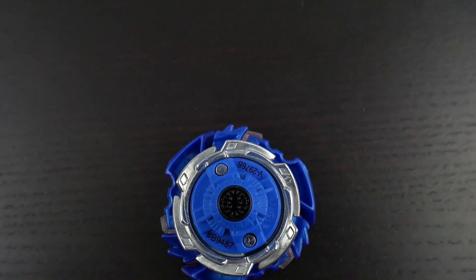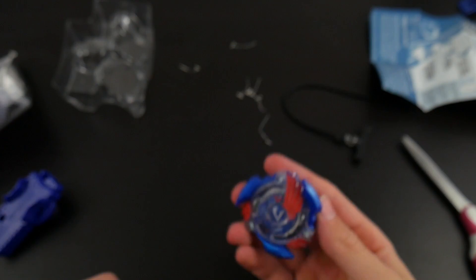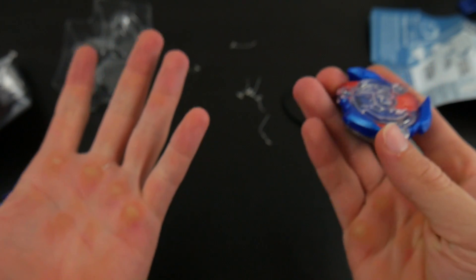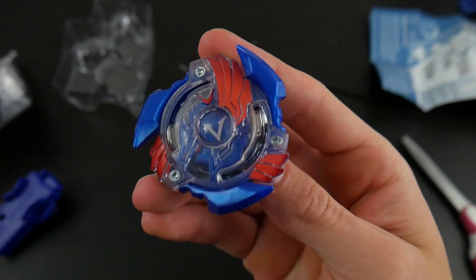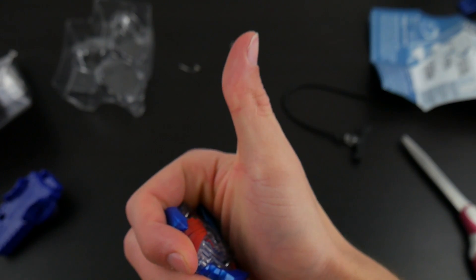So guys, thank you for watching this unboxing. If you liked it make sure to leave a thumbs up and possibly subscribe — that could be pretty awesome. I have a lot more unboxings of Hasbro Beyblade Burst coming up soon so stay tuned. Thanks for watching guys, have fun and AOA!